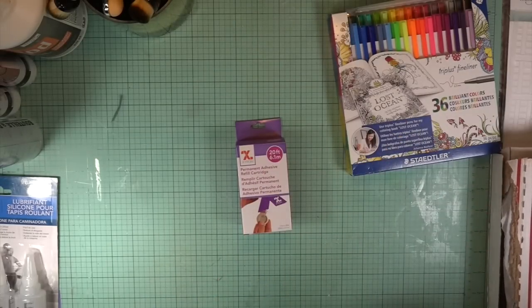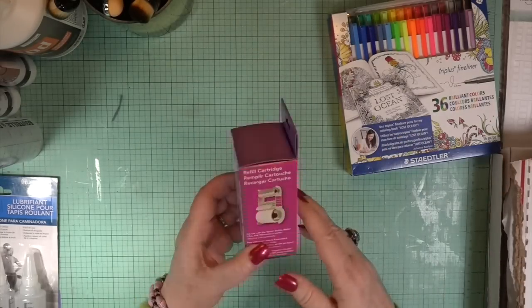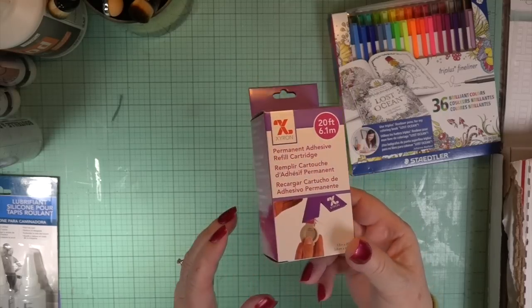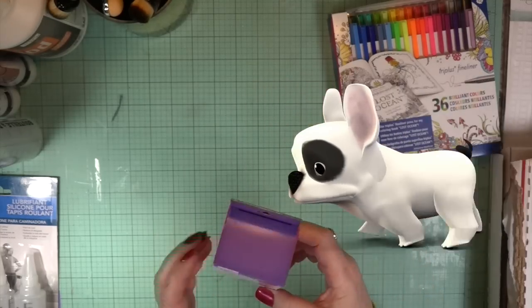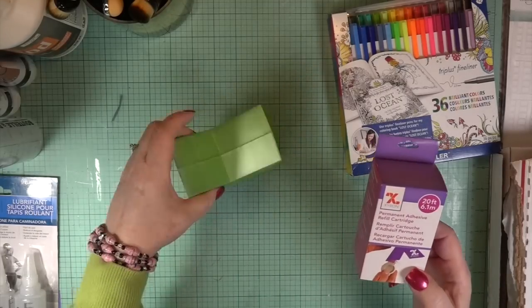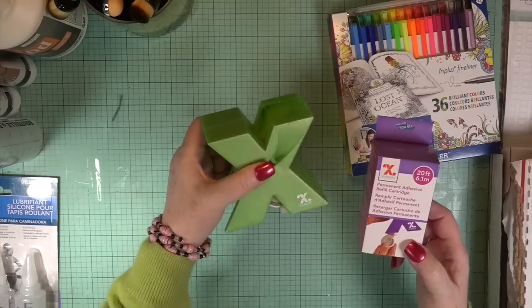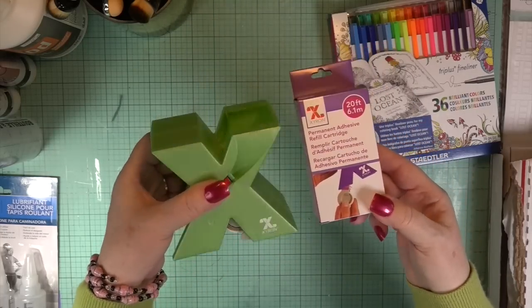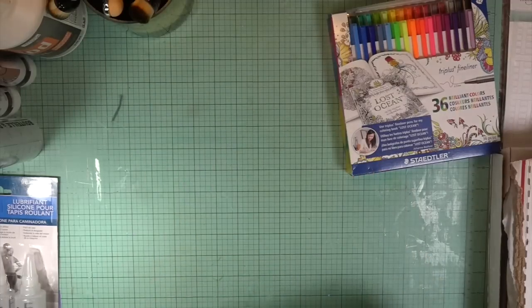This I think is about ten dollars if you buy it regular — it's not cheap. It's tape for my mini Xyron, and I was just about out. I remembered that when I was in the store, so I did get that.